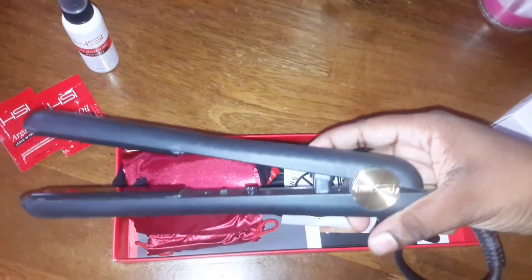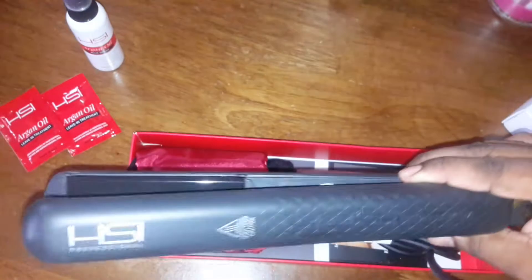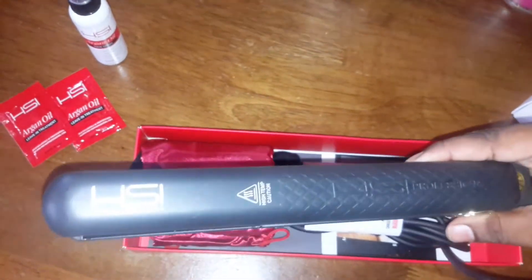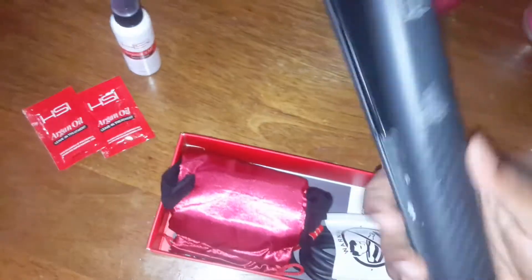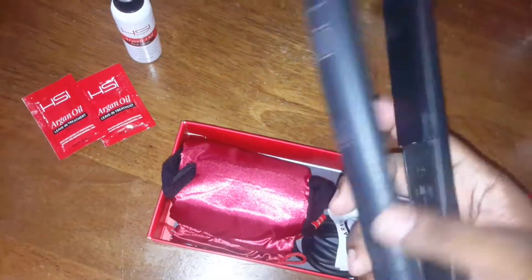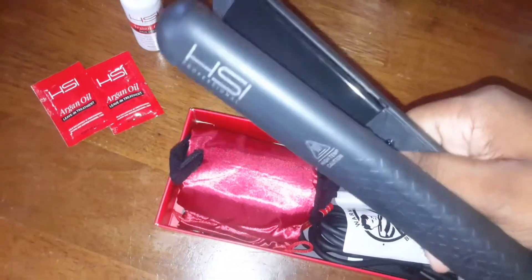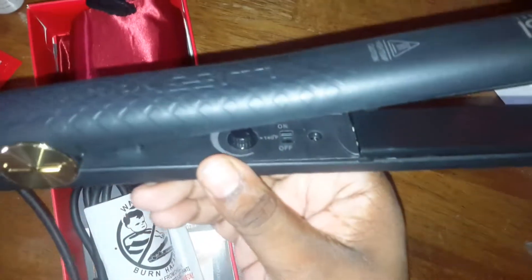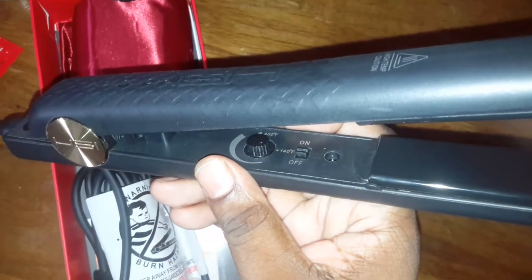This little piece is really nice — as you can see it's gold right here with the brand's letters HSI. You can see the other side, and on the inside I still have the plastic over there so I'm not going to take it off just yet. This one doesn't have it. As you can see, you have the on and off switch.